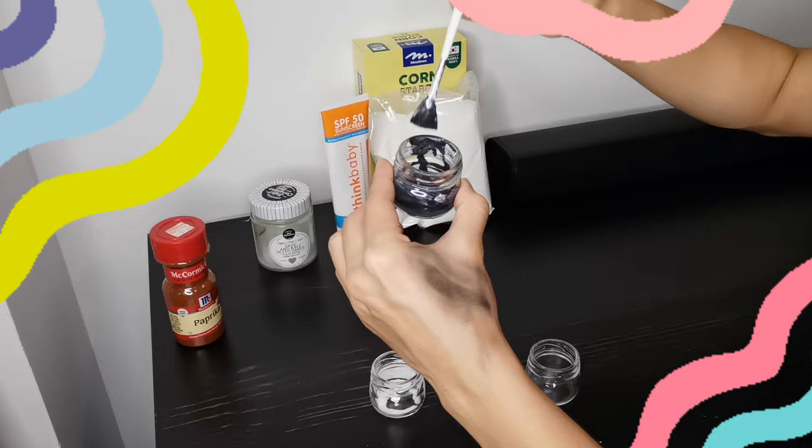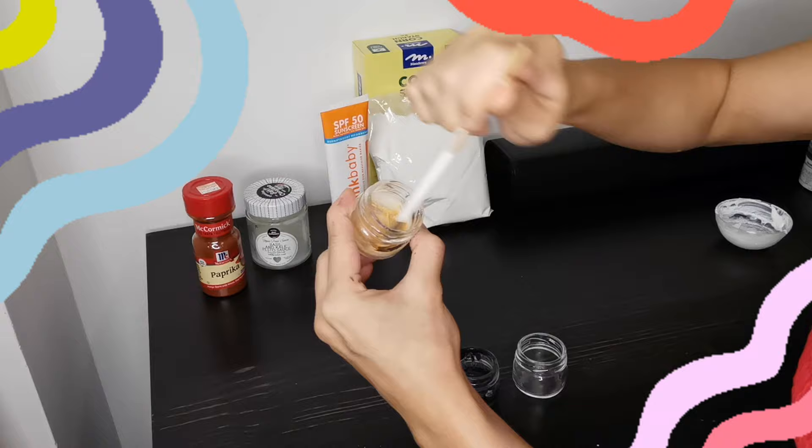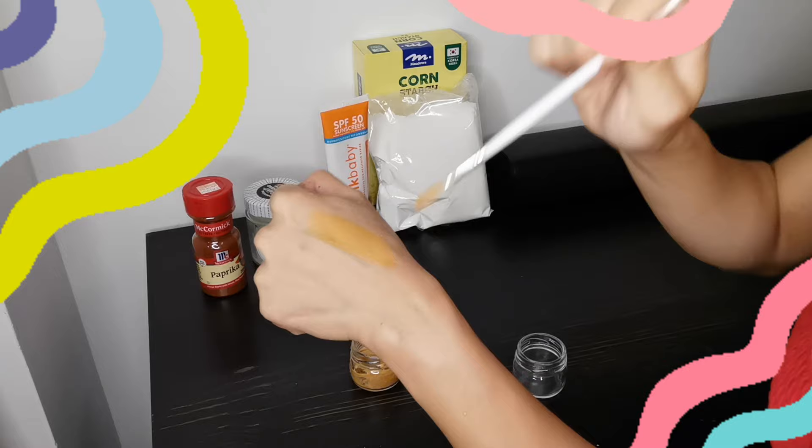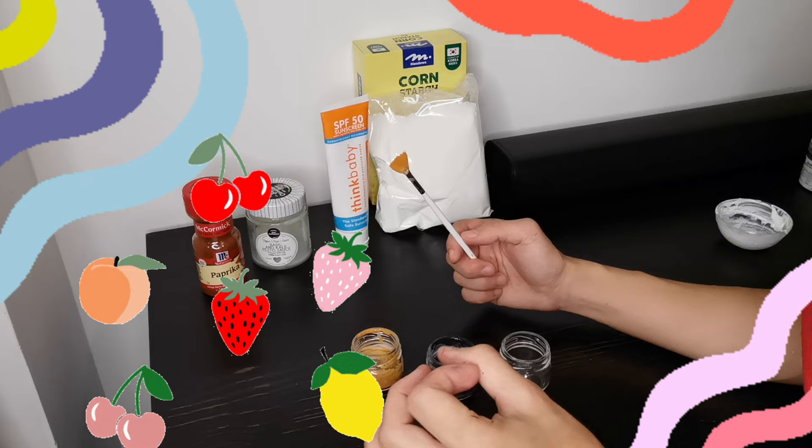For the orange face paint, we will add a pinch of paprika to the face paint base. And here's our orange face paint. If there are other colors you want to make, feel free to add a small amount of food coloring of your choice, or use coloring from fruits like blended blueberries for purple or beetroot for pink.